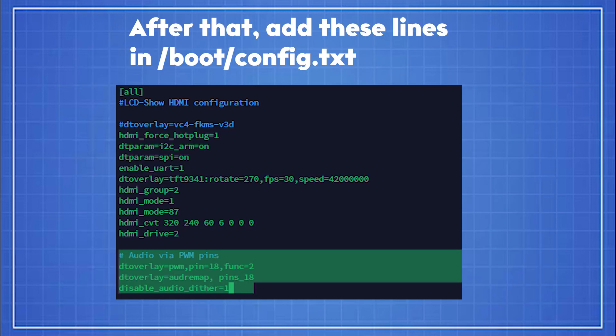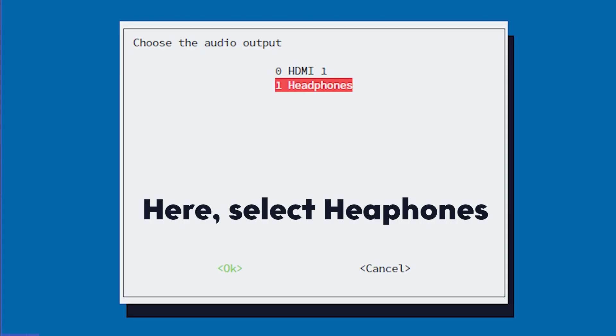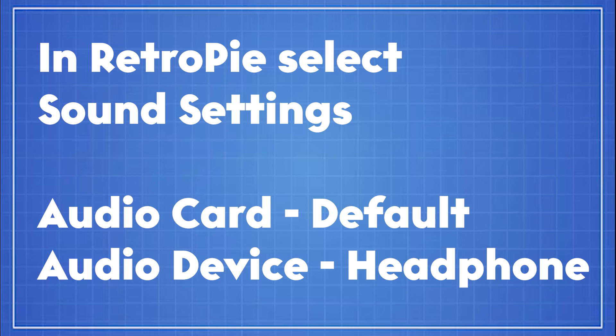Add those lines in the config.txt. After that, go into Raspi Config and select System Options and then Audio. Here, select Headphones. In RetroPie, select Sound Settings, then Audio Card Default, and Audio Device Headphone.